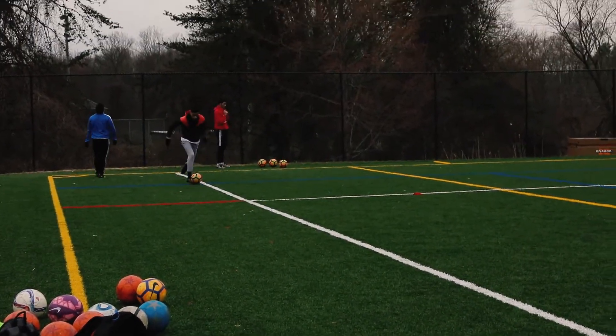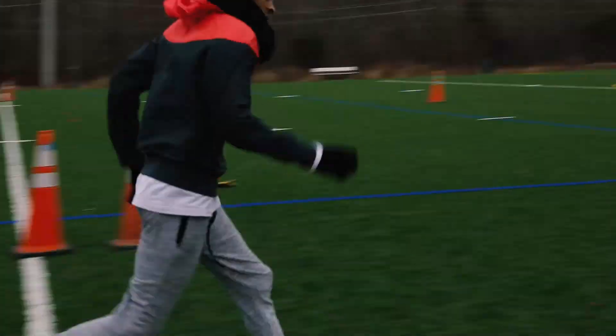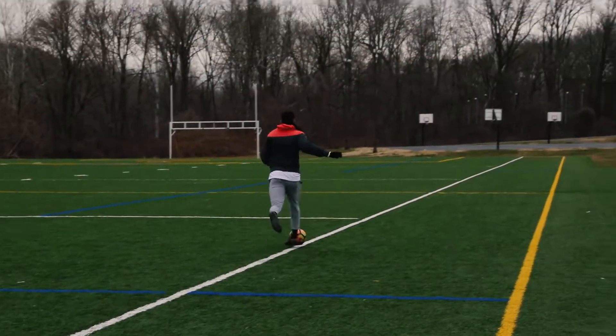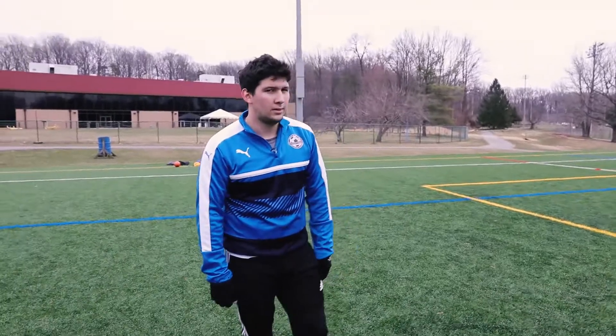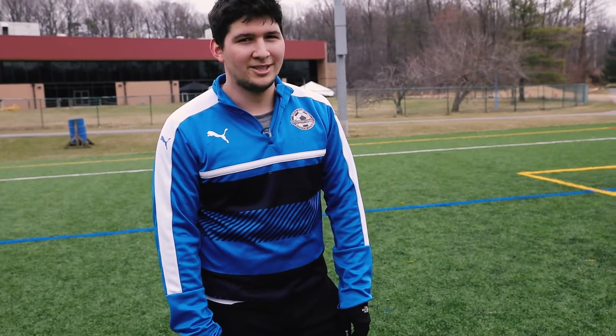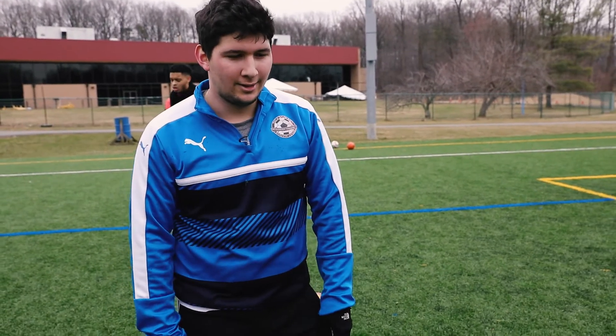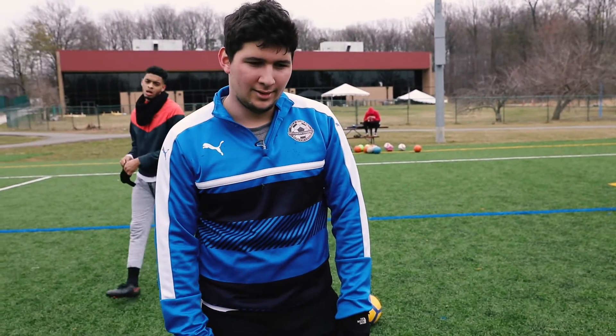One thing to keep in mind is keeping the ball really close. Here goes Will — keeping it close, pumping his arms, excellent job. What do you think of that conditioning drill and training today? It got me tired, but it was good.